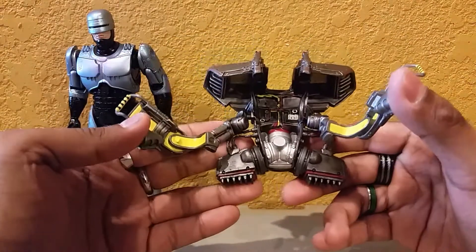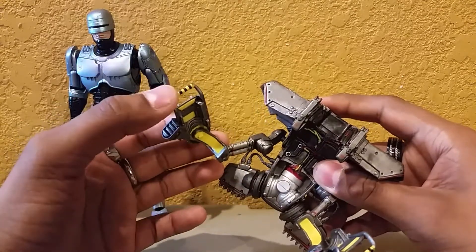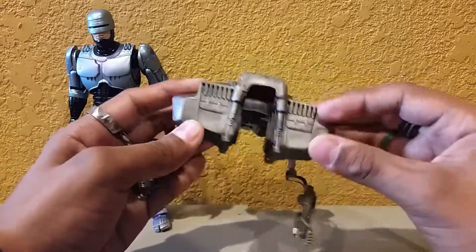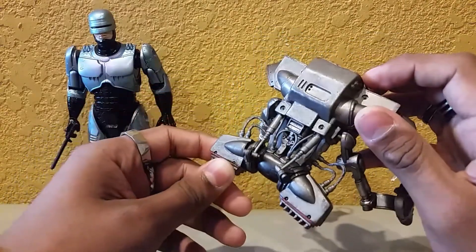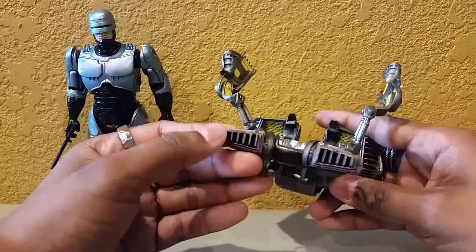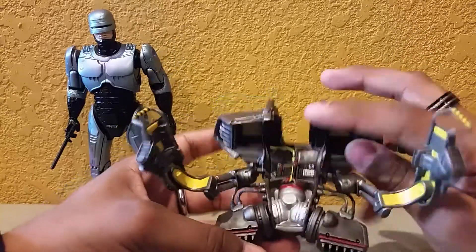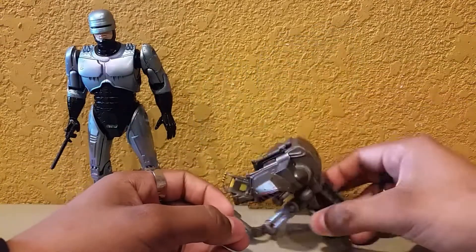Here we have the jetpack as seen in Robocop 3. Pretty cool sculpting — I like the yellow inside, the hazard warning yellow-and-black stripe on the handles. It's ball jointed so you can move it around with the figure. It's big and bulky, kind of a gunmetal color. I like all the hydraulics, the pistons, the honeycomb detail inside, and the wiring. There you have the jetpack — pretty cool, it looks like a robot.